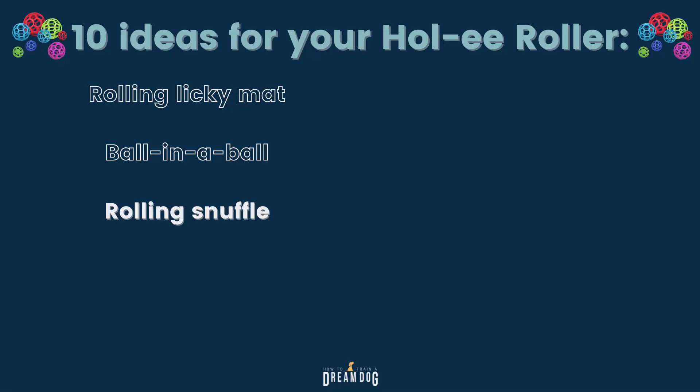The next idea I call the rolling snuffle mat. If you've spent any time on my channel, you know we are big fans of snuffle mats. Snuffle mats encourage the sniffing that dogs naturally love to do, and it lowers their heart rate and helps them calm too. Most snuffle mats are flat, but they don't have to be — let's make it move.